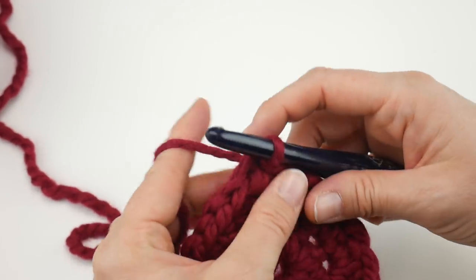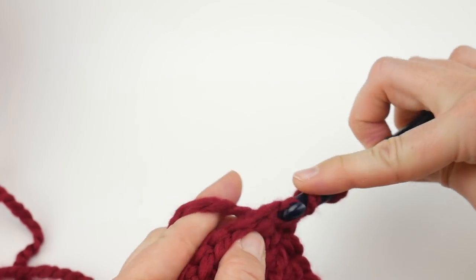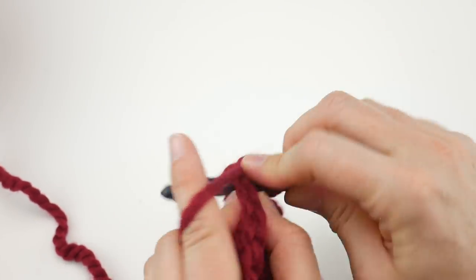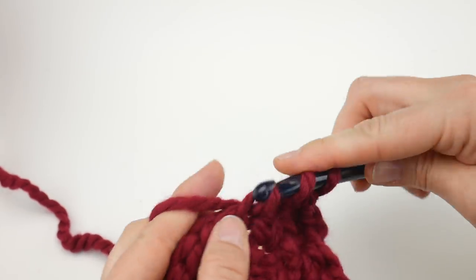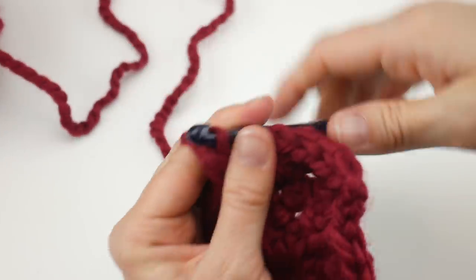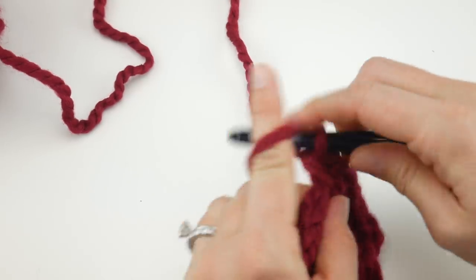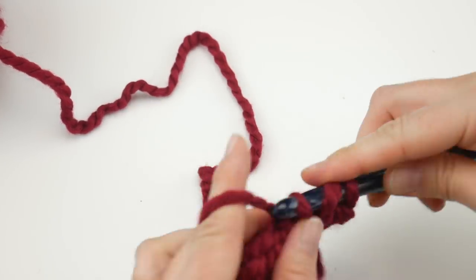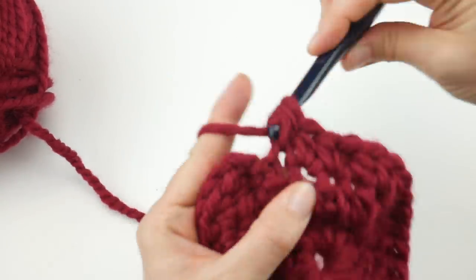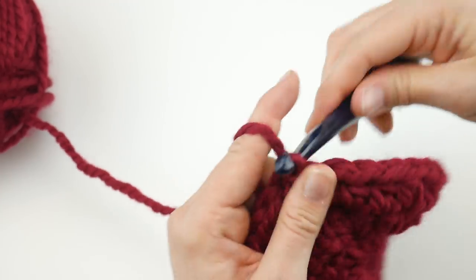For round three, chain two — one, two. This time work one half double crochet into the first stitch, then two half double crochets into the next stitch, then one half double crochet, then two half double crochets. Repeat that all the way around: one HDC, two HDC, one HDC, two HDC. Rejoin at the end of round three with a slip stitch into the second chain up to close the round.